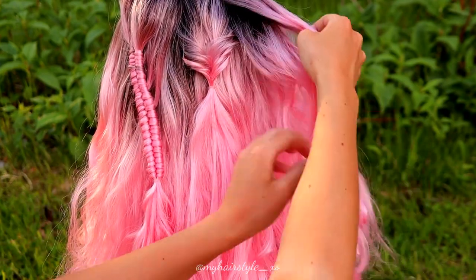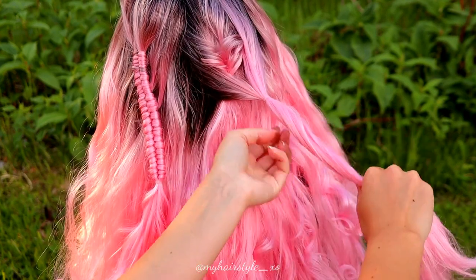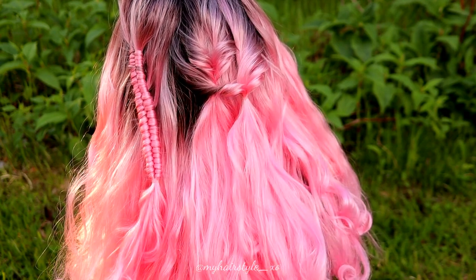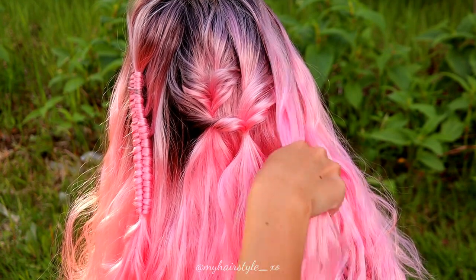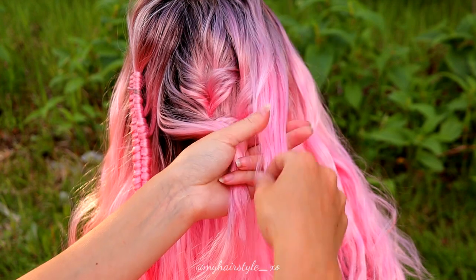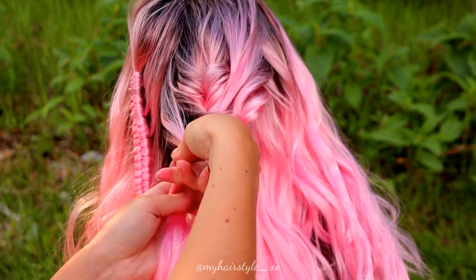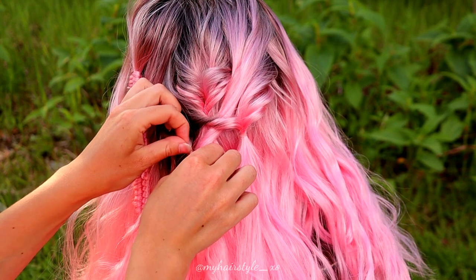Then I start to create more like this. I take some hair from both sides and make another twist. Some hair from the right and from the left. Then I bring the right strand through the previous stitch and create the twist in a little bit different place than previously. Again pancake the stitches.